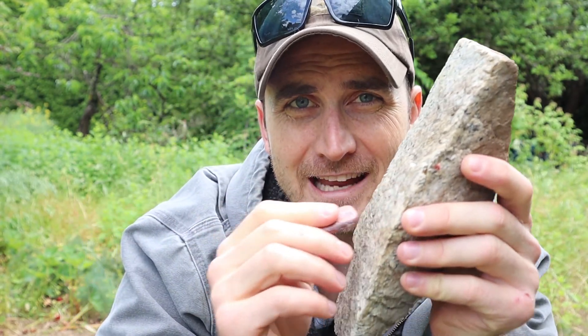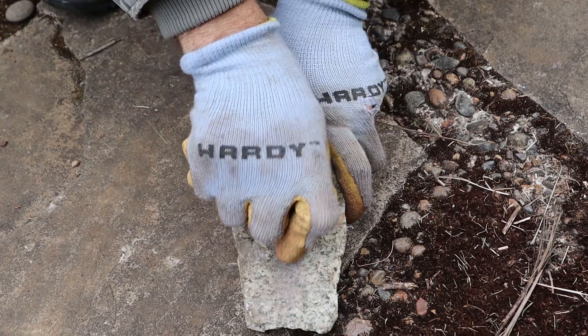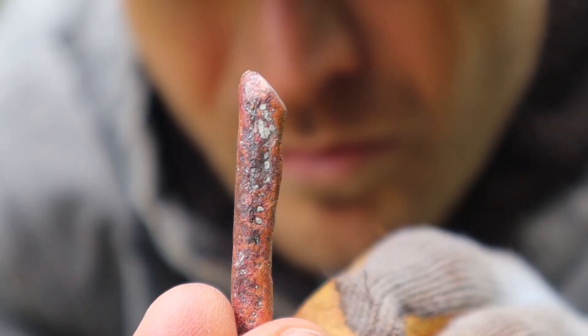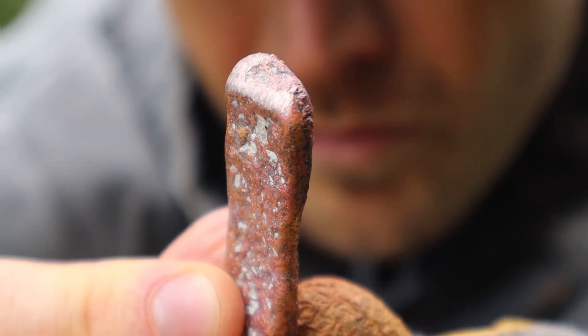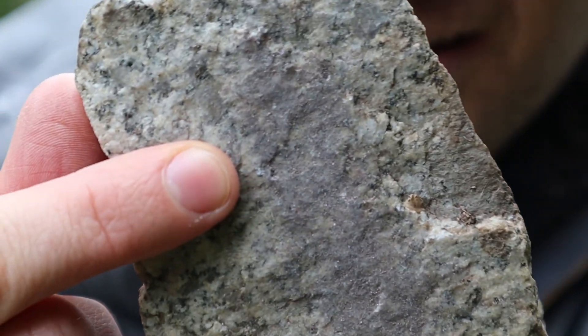Now that I have my axe head finished, I'm going to try and follow this little bevel that I created here in the mold and file it down on this flat piece of granite. You can see we started to get an edge here, and if I follow it around you can see where it was actually scraping the copper off onto the granite.